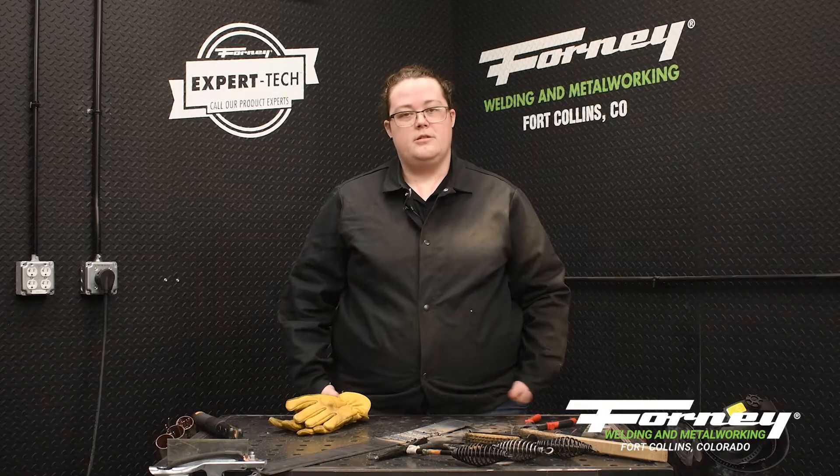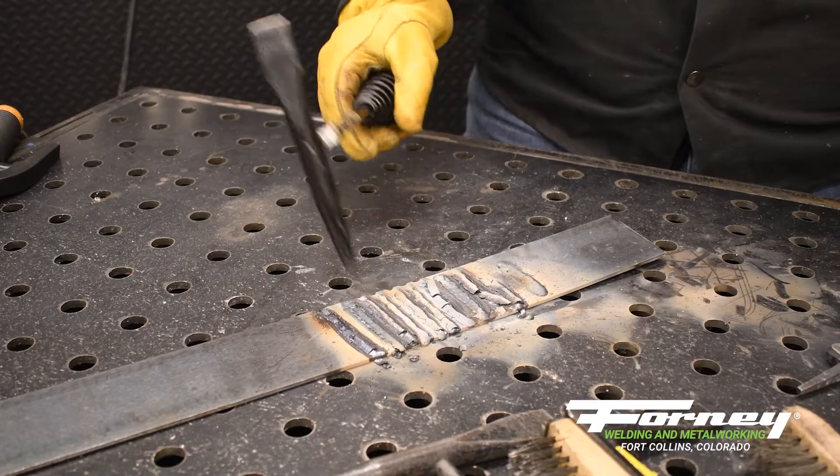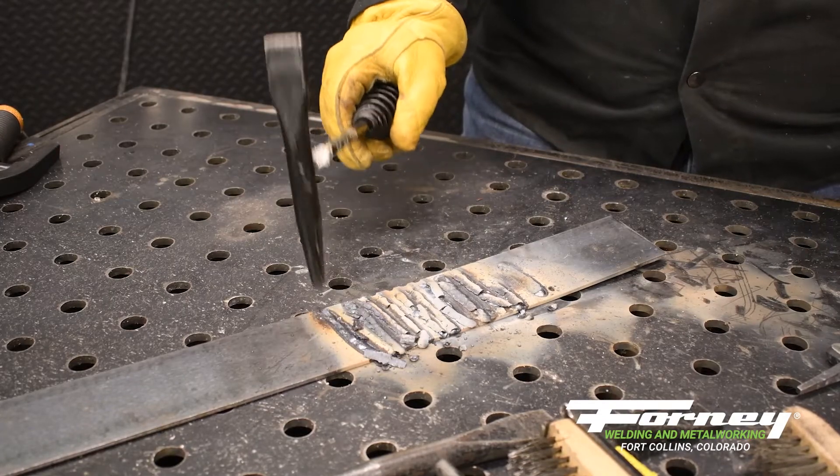Once you've welded your material, it's important to clean it up after the fact. So we have chipping hammers for that. That's going to help you remove all your slag. Sometimes some of your light spatter will be able to come off with those as well.